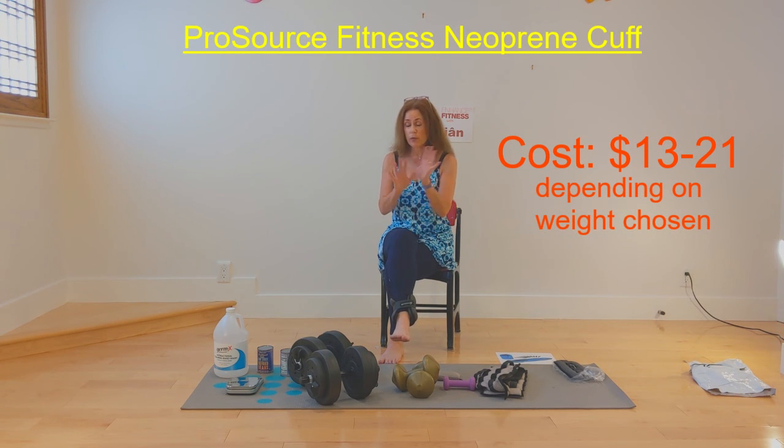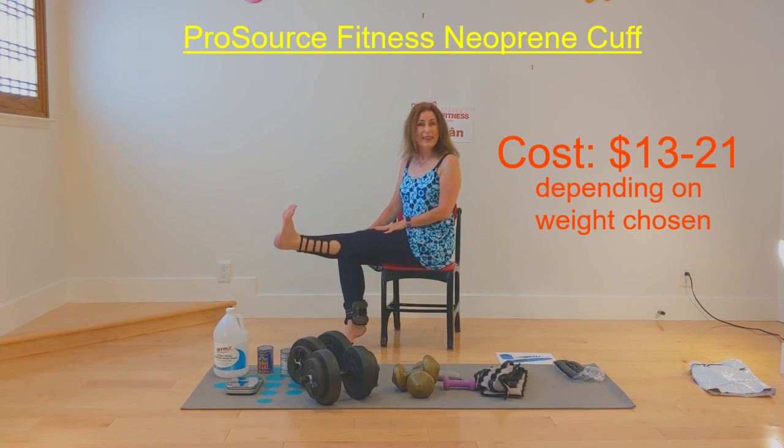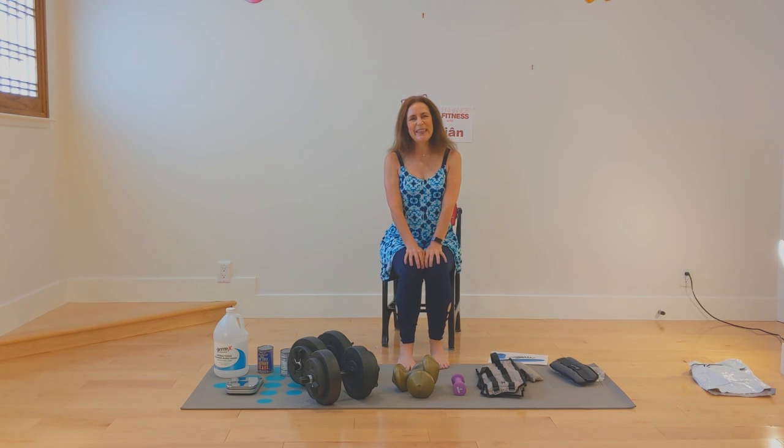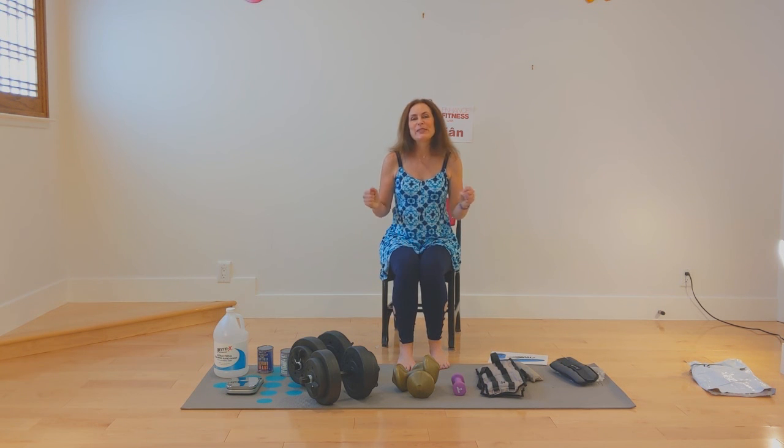If you've never worked out before and you start using weights, you could come back and work with no weights if you were sore — you can do all these exercises with no weights, and that would be fine. So those are some of the things that you can work out with when we're doing the weights section of our program. I'm so delighted that I got to show you all the different types of weights. There are many more out there, of course — enjoy your program.